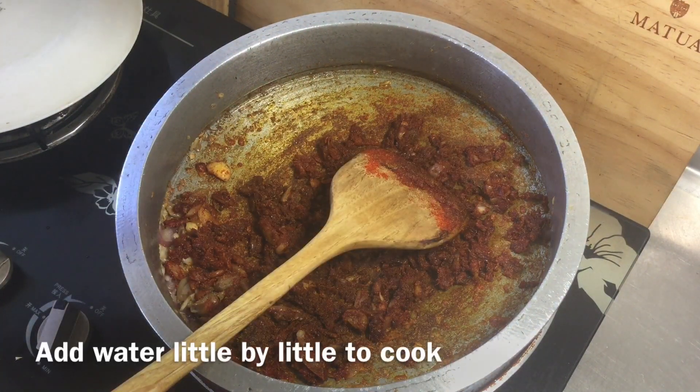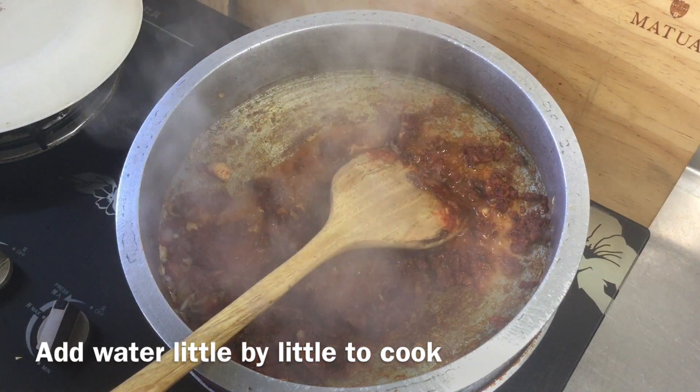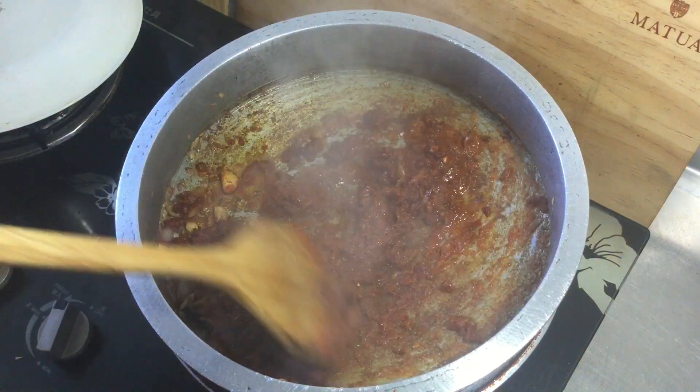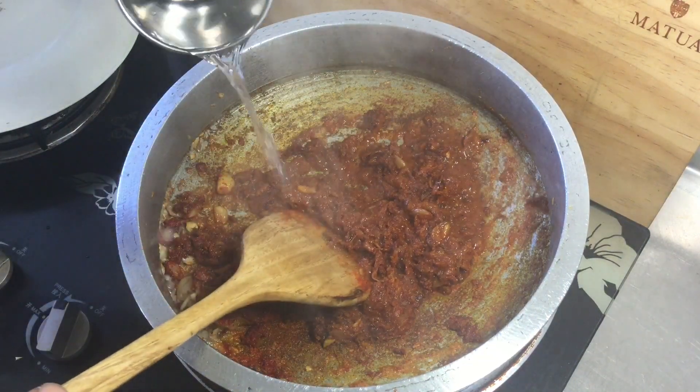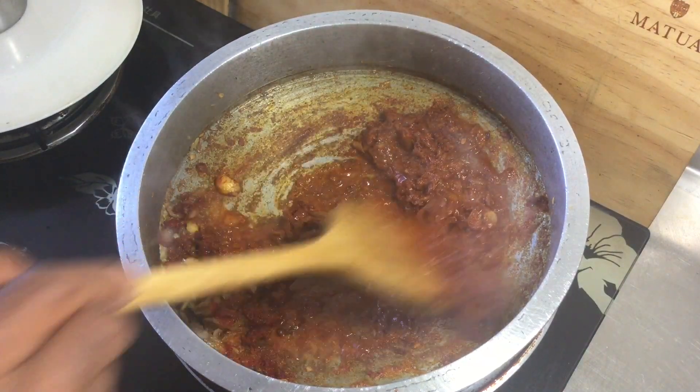The hot pan — put it down and cook it. Put it on the pot.